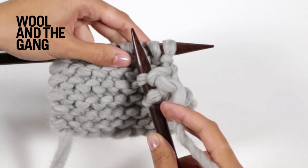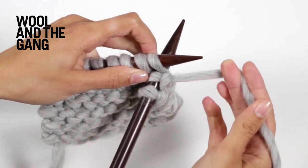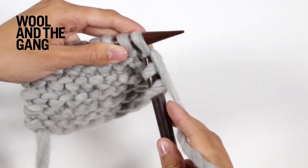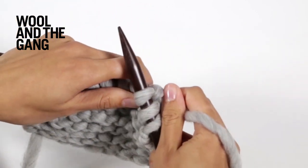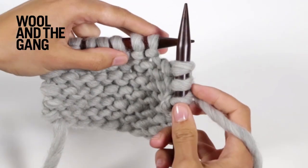You just keep on repeating these steps right across your row to create the knitted fabric. If you knit every stitch of every row, you form a fabric which looks like this — a series of bumps — and this is called garter stitch.